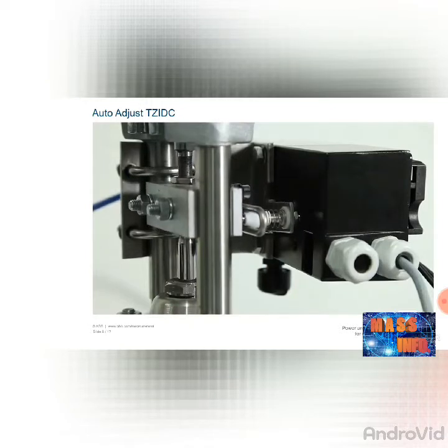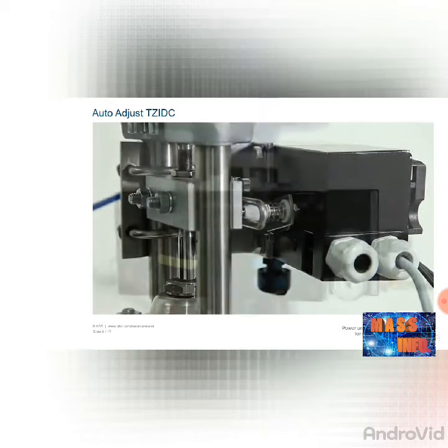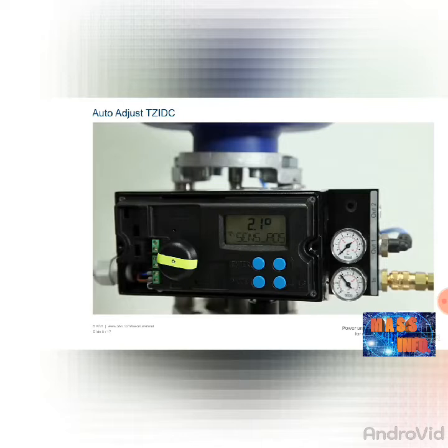In the auto-adjust function, the actuator is opened and closed multiple times over a period of several minutes. Please check first whether the process conditions allow this. To adjust the positioner automatically, hold the mode button down for approximately 5 seconds until 'adjust linearity' appears in the display. Release the button briefly and then press it again. The display shows a countdown from 3 and the automatic adjustment begins. The procedure takes up to 4 minutes. On completion, the positioner switches to operating mode 1.1, the current operating angle is displayed, and the device can be used.